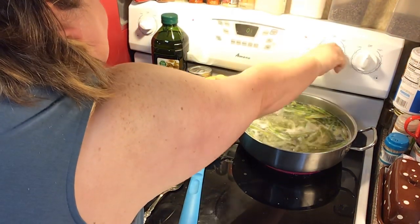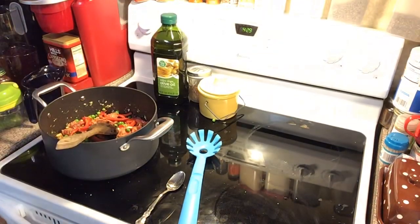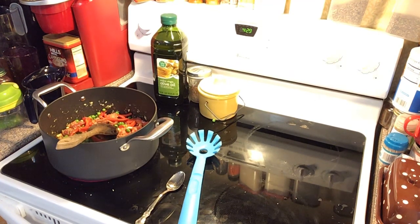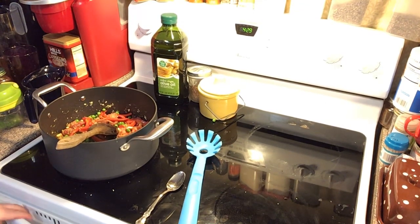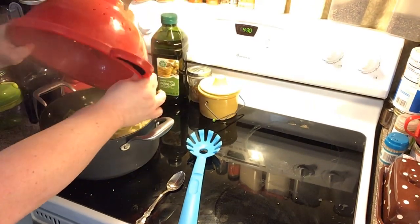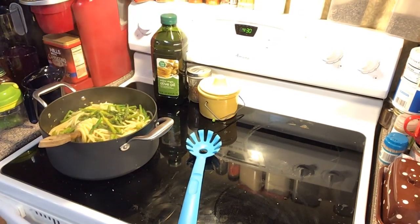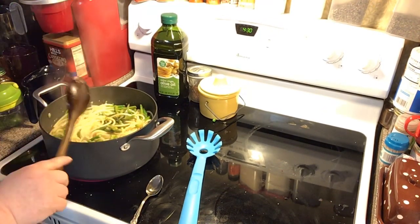Remember you want it a little al dente on the inside, because you're going to put it over in the pot with the warm mixture and it's going to cook a little more. Drain it real good. Some people save a cup of the starchy cooking water and use it — I forgot to this time, but usually I do. We've got our pasta in the pot now.